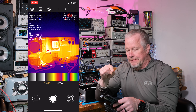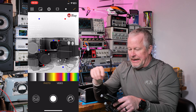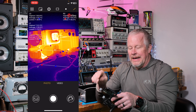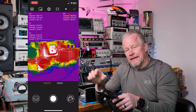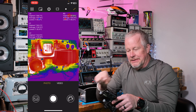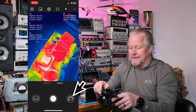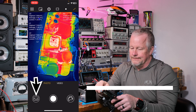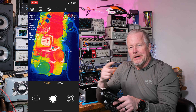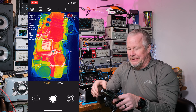You can see the color palette across the bottom — there are about six different color palettes. I'm just cycling through them. I keep having to hit that palette button in the bottom-right corner to pull it up.